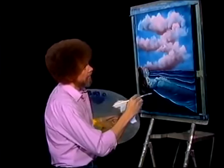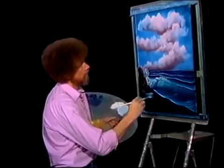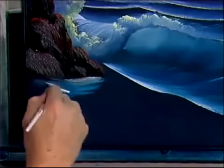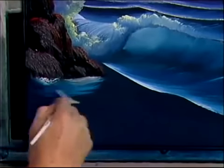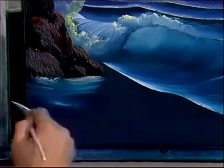Now we can take our brush that has the white on it, and just begin putting some little splashers down here at the bottom. Boop, lift it up. Lift it up.